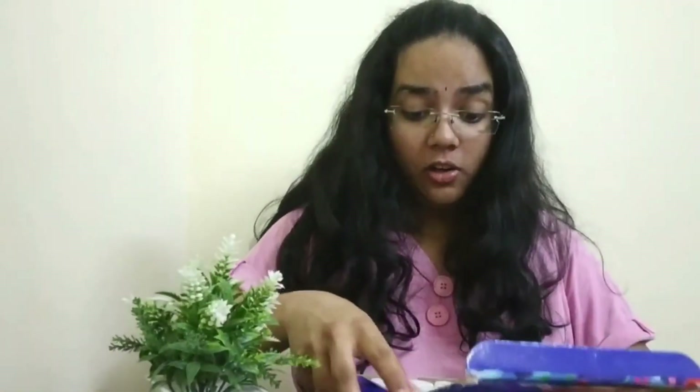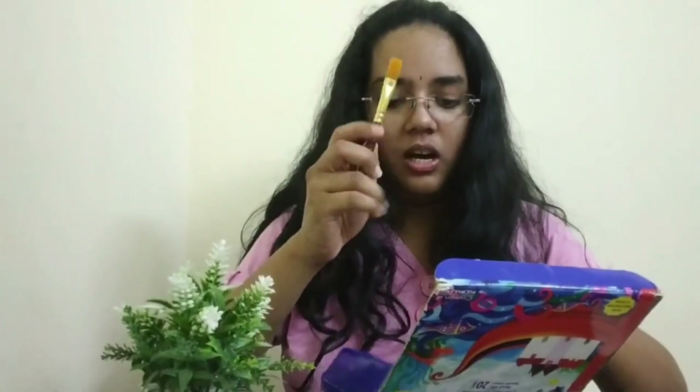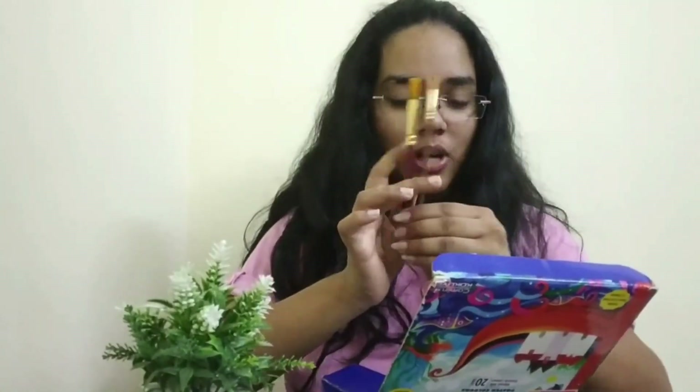Like, such cool shades! The set also comes with one flat brush and one round brush — how cool is that? The shades all look very pretty.